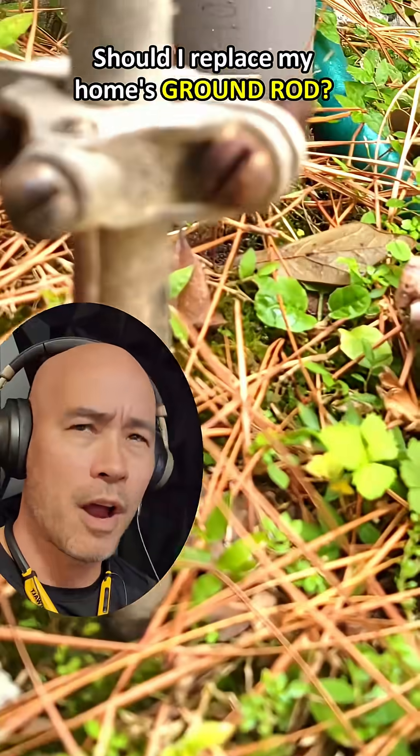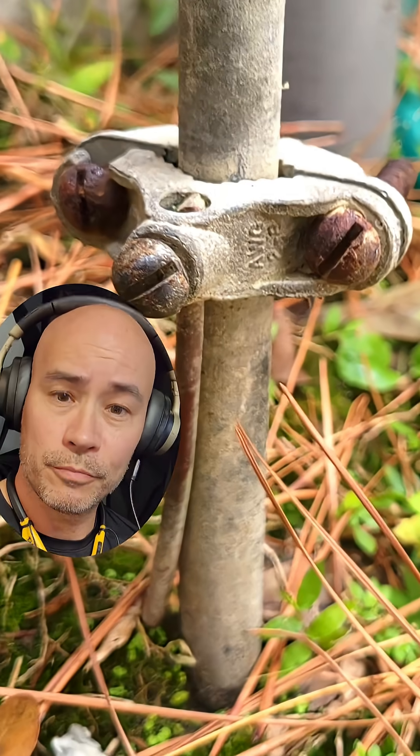Should I replace my home's ground rod? Let's take a look at this one.